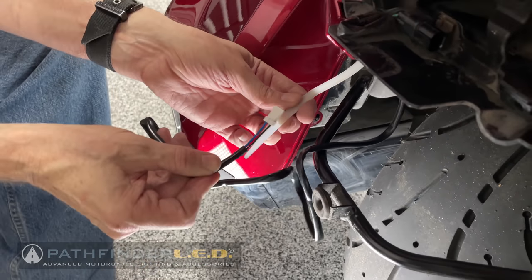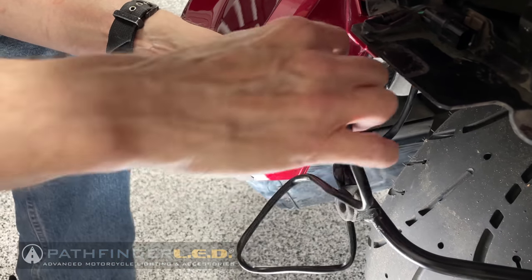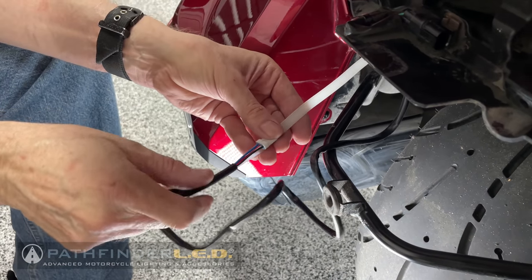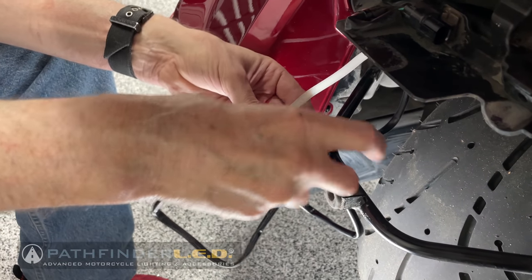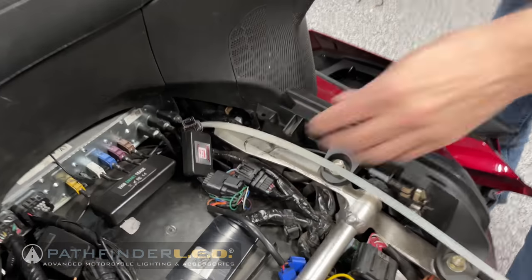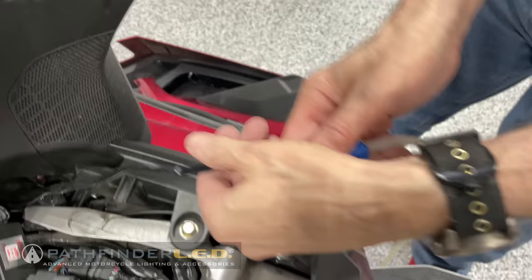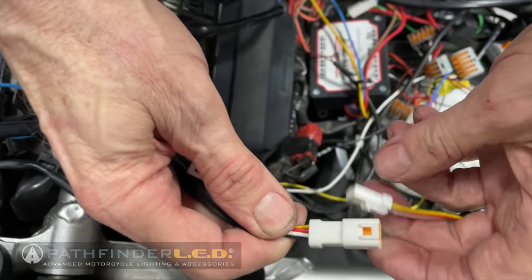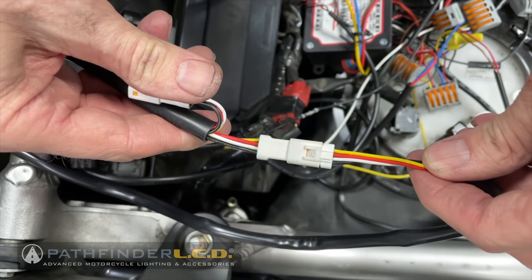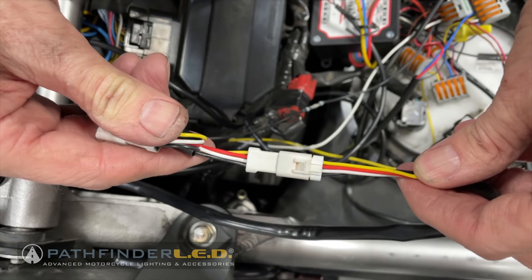Now we're ready to tape our wire harness to our wire fish tool. Make sure it goes in the direction of the tool — if you have it turned the wrong way it will bind. Use masking tape to secure it going in the same direction as the tool. Now pull the wire harness up through to under the seat where you can connect it. If you're connecting to the Pathfinder LED plug-and-play harness, make sure to match up the wire colors and plug it in as shown. That's pretty much the installation — you'll do this on both the right and left side.